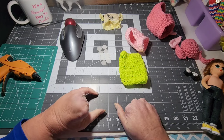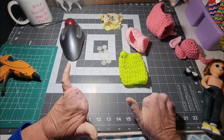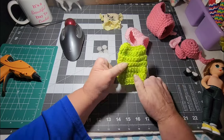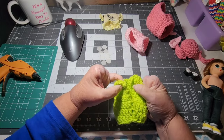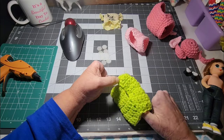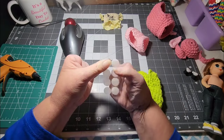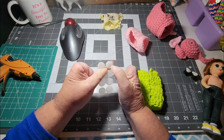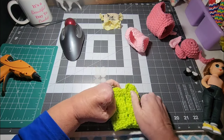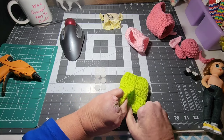Hey guys, so today I am just crafting, crocheting, and gluing stuff together. I made this little dress here a few minutes ago, and I'm going to hot glue Velcro dot closures on the back — this one is rough and that one is fuzzy — so I'm going to stick those on here.